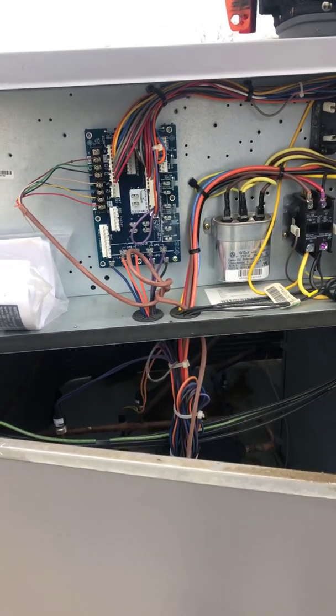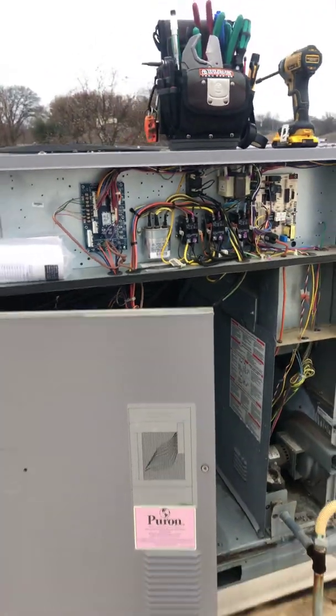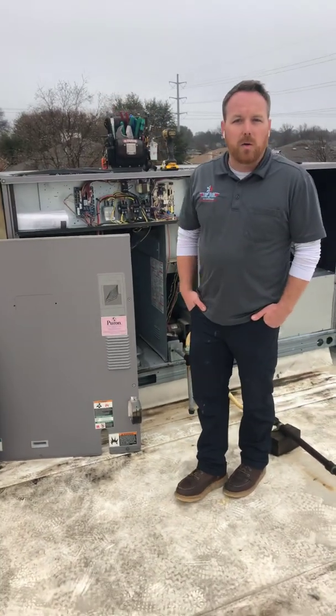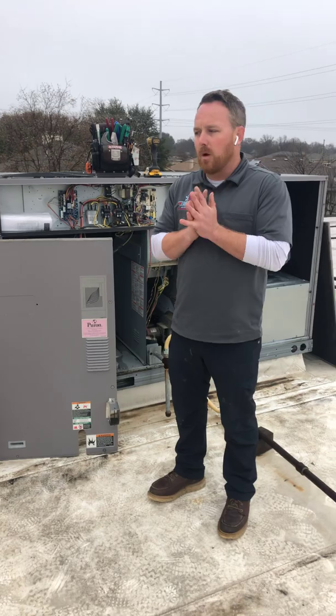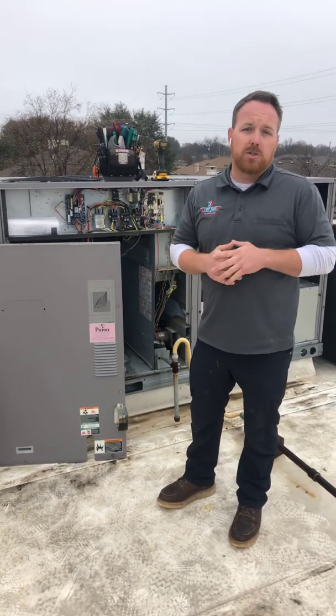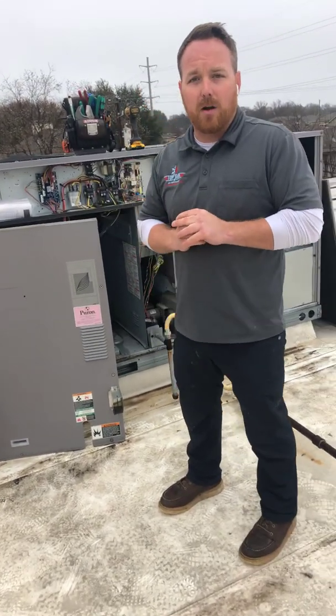That's about all we've got for you guys on this video. We're going to start doing more videos — next up we're going to do a video on a residential unit and talk about how you as a homeowner can change out your own capacitor. Look for that next. Thanks guys!